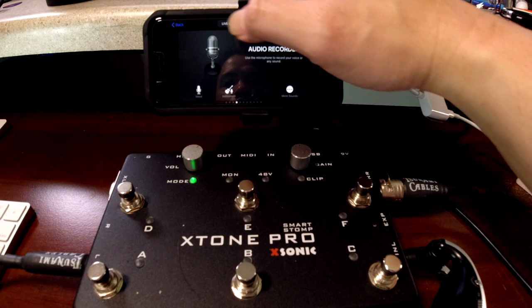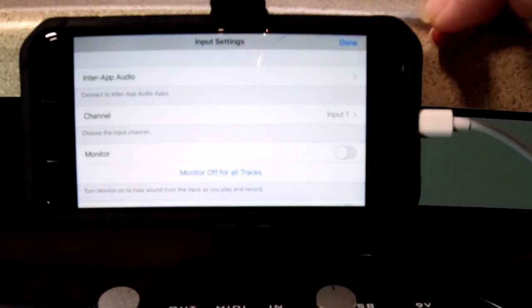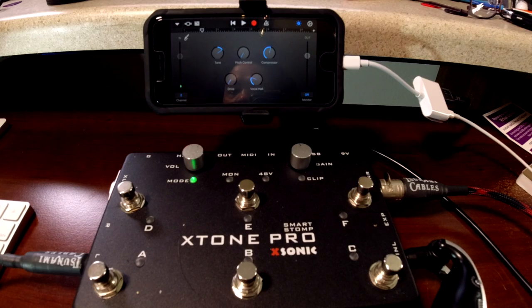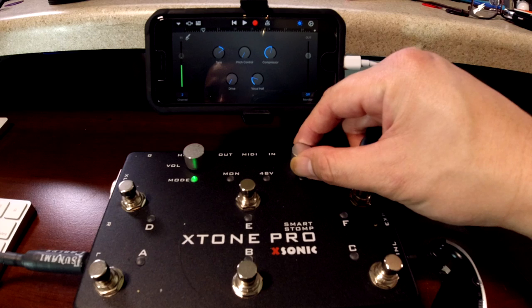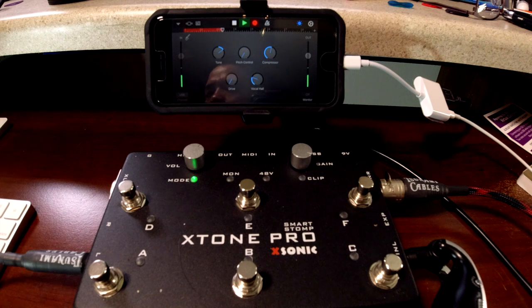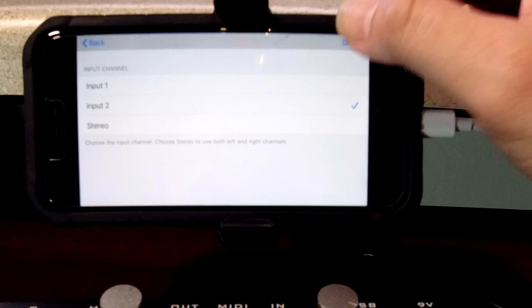I think I'll use my vocals right now. Sound check — we need to adjust the input. Again XLR is channel 2, so input 2. Sound check — it is a little low, turn up the gain. Okay, here we go. Now let's double that track — for every track you need to set the input, so just don't forget.